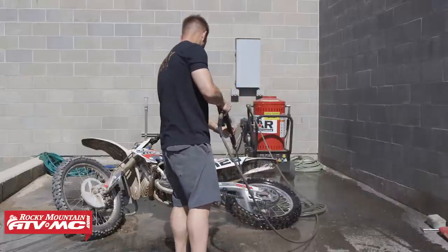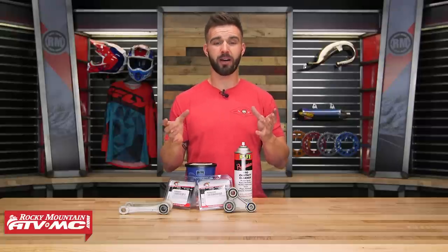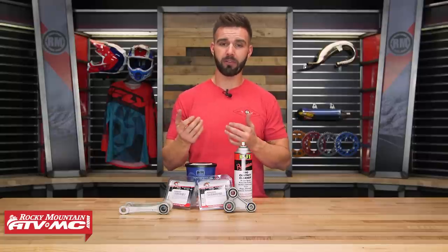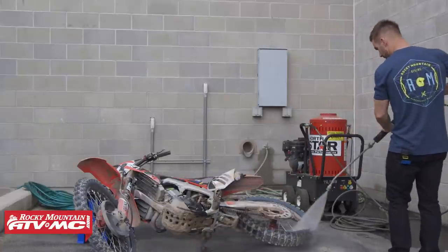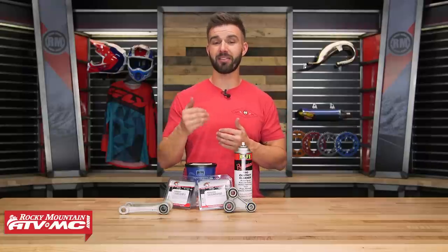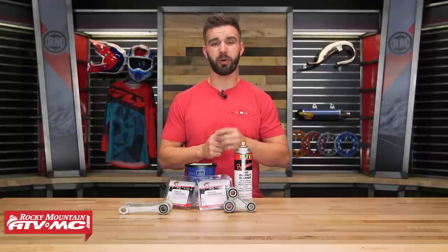Another tip that goes along with this is when you're washing your bike. If you use a pressure washer, which is what I think most riders do, those things are really powerful, so you don't need to get too close to your pivot points. That's going to help keep water out of those seals, and that's just going to help your grease and your bearings last longer. So that's going to be job number one that's often overlooked: greasing your pivot points.